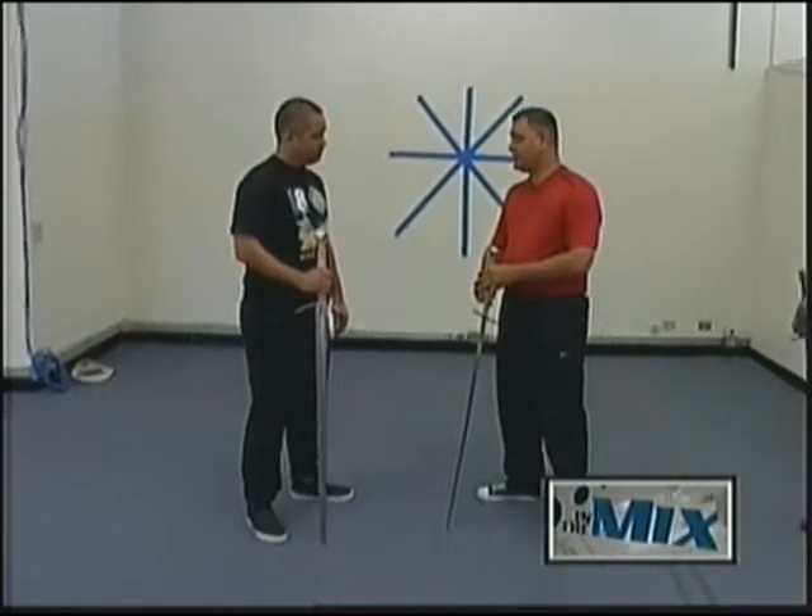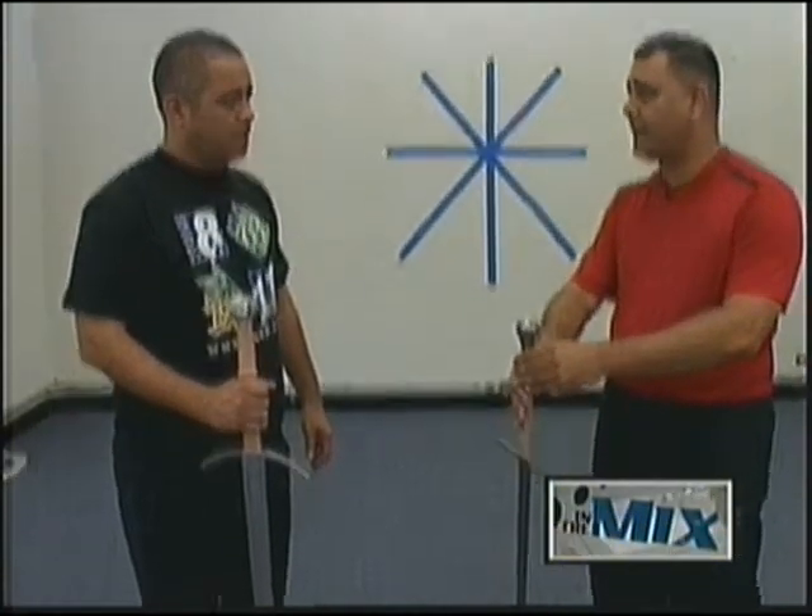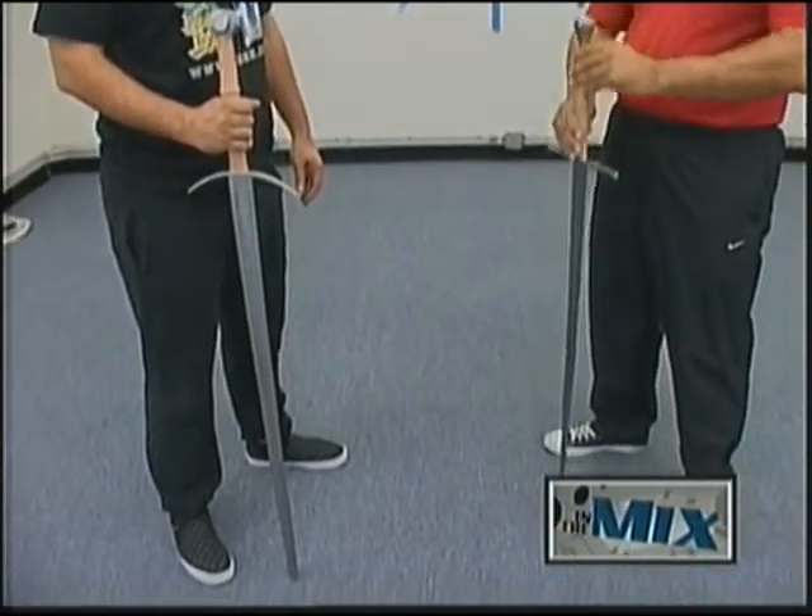Today we're going to learn the long sword, and I'm going to show you some of the basic principles about fencing with a long sword. This is a fencing style and a fencing weapon. Most of your viewers are probably familiar with Olympic style fencing, but that's more the French school — this is more of a German school of fencing.